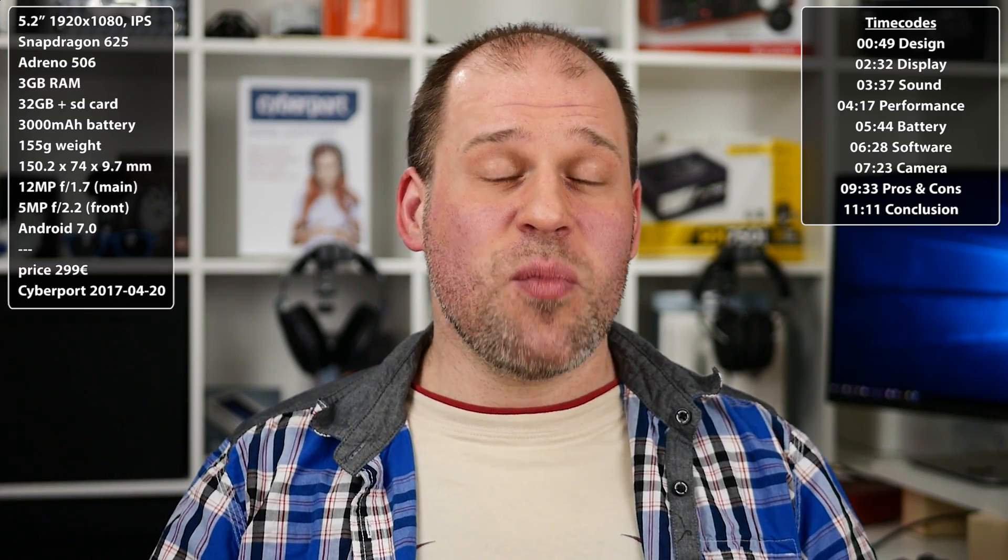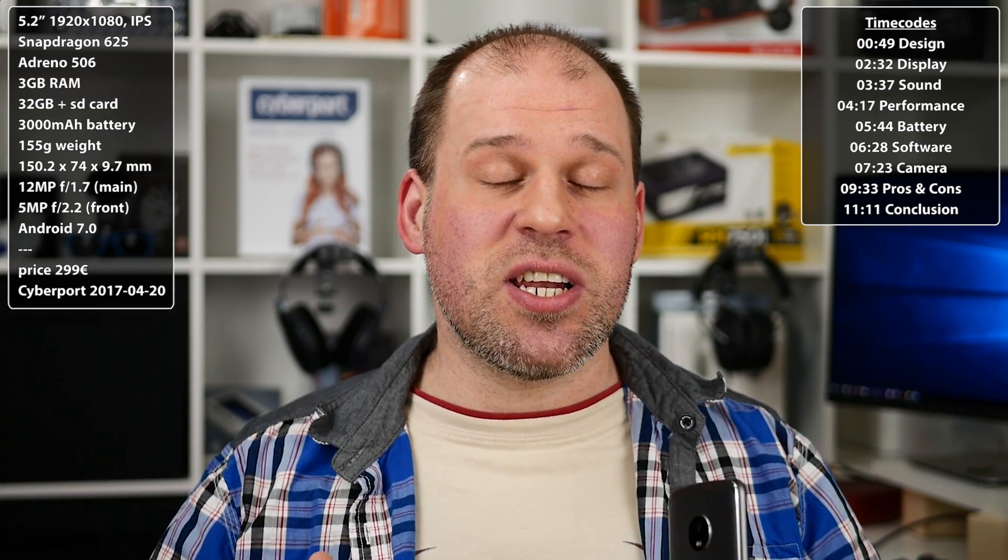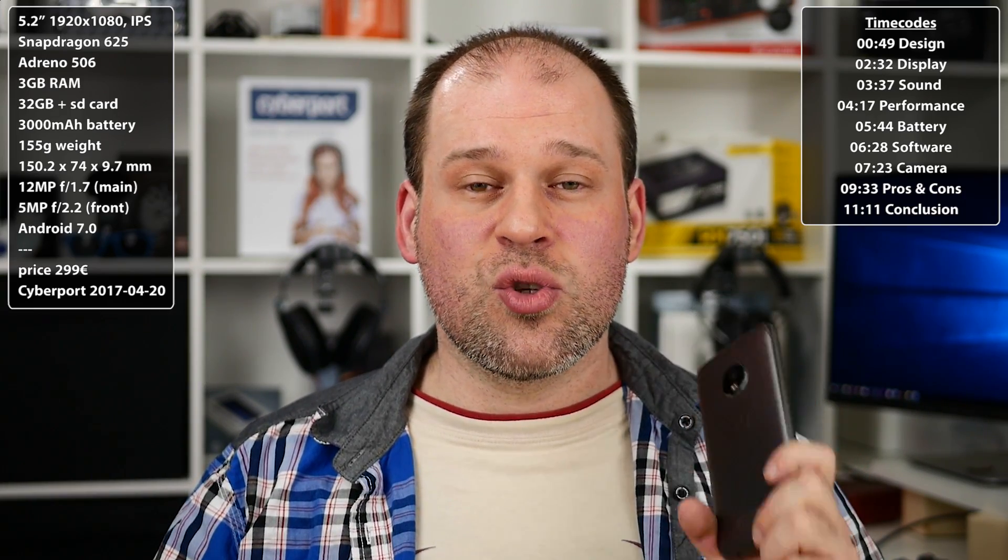Now that pretty much everyone important has already released their review of the Moto G5 Plus, it is finally time for mine. From what I've seen, it gathered a lot of praise and most people would agree it is the best budget phone all around. Especially if you live in the US where this phone is available for around $220 in the free gigabyte version, you could just stop watching because all they said is true. But if you live somewhere like Europe, where this phone is still close to 300 euros, the competition is way stronger and the few minor imperfections could actually impact your decision.